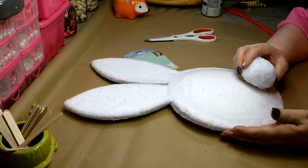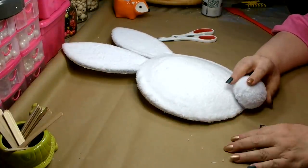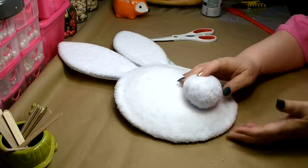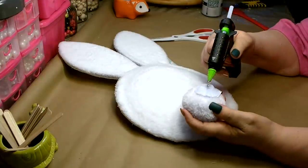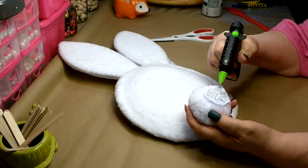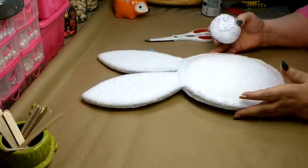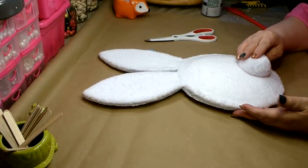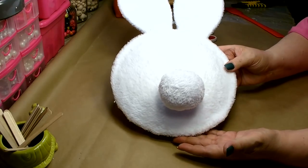I'm going to go ahead and attach my tail. I don't want it too low because he's supposed to be running, so I'm going to put it about two inches up. Just add a good amount of hot glue so he stays. Cute already!